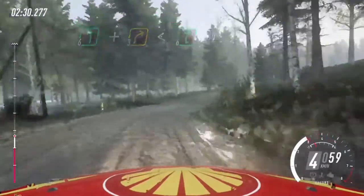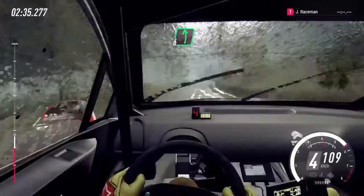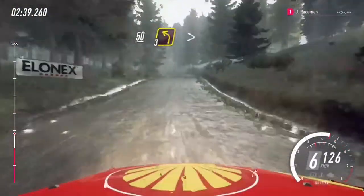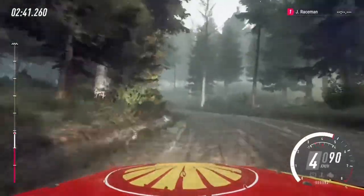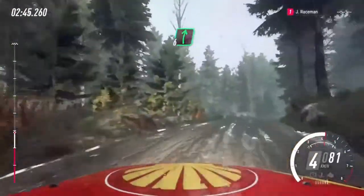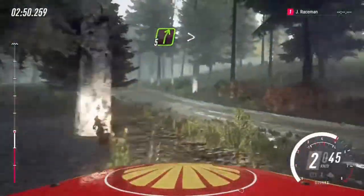80, flats, 50, keep right of a 50, 3 left tightens, and 6 right of a crest long, 50, keep middle of a crest, into 5 right.